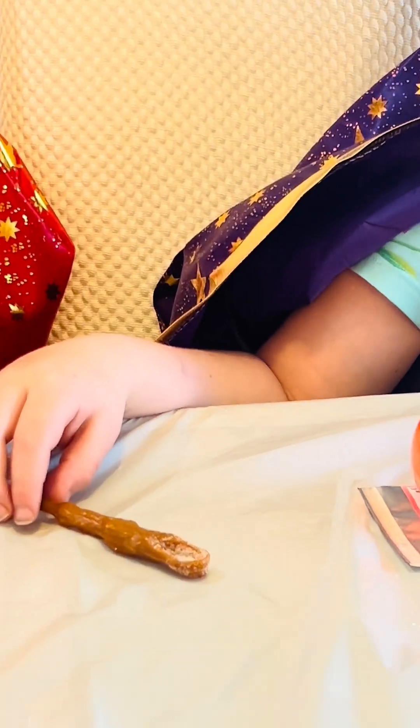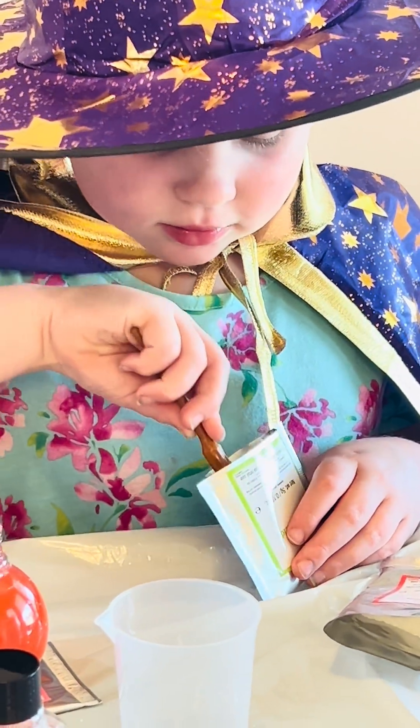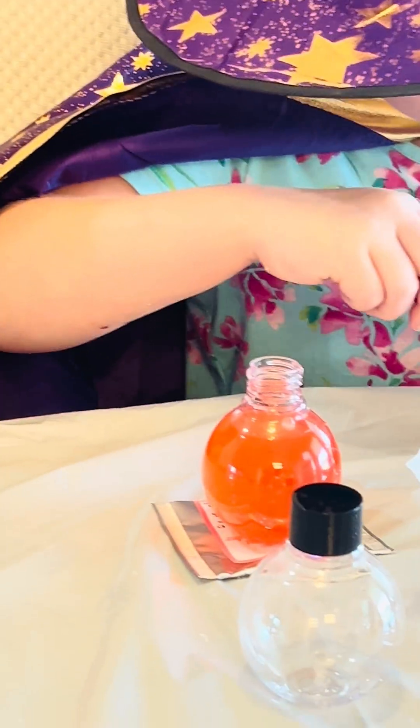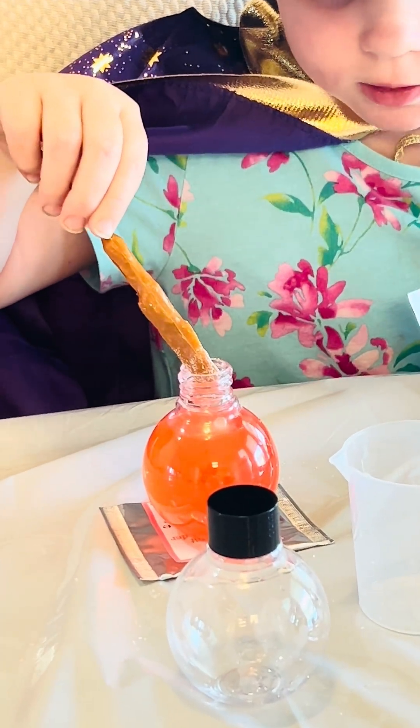Who's going to get our magic wand? We need to put two spoons of citric acid into our potion flask. Pop it in. Is that fizzing?